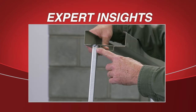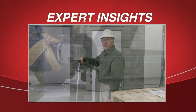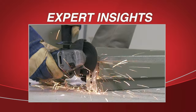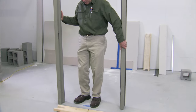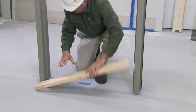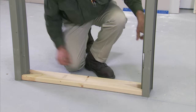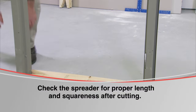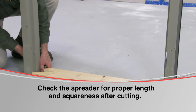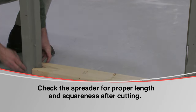The shipping bar comes welded from the factory. It is important that it is properly removed by grinding off — do not bend or twist it off. Stand the frame up in the wall line at the proposed location using the spreader that is precisely cut to the door opening specification. Place it between the hinge and strike jams at the floor. The spreaders must be cut squarely and accurately; this will help in aligning the jams as they are anchored to the floor. This is very critical.